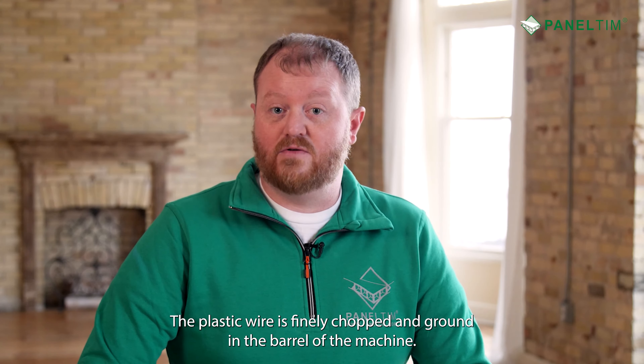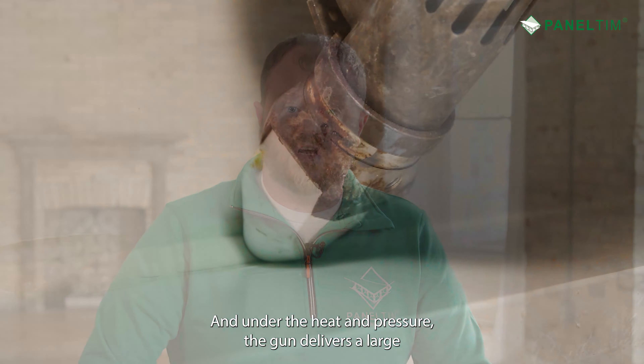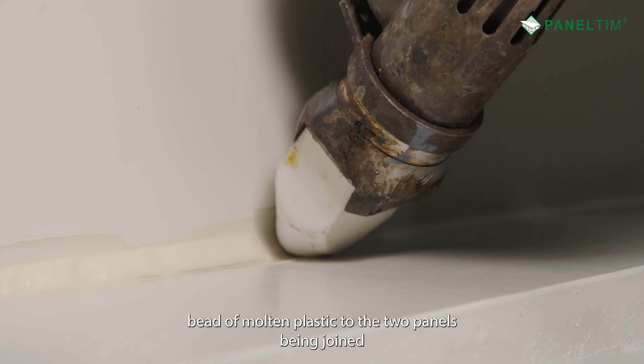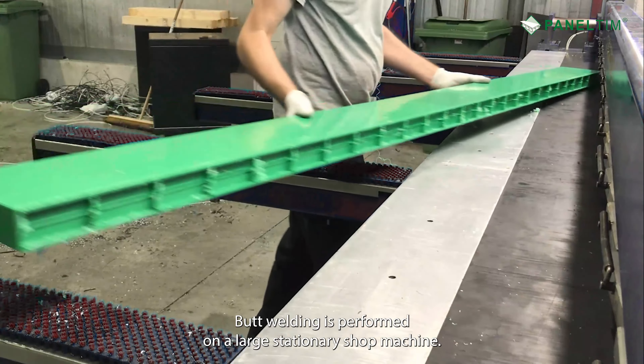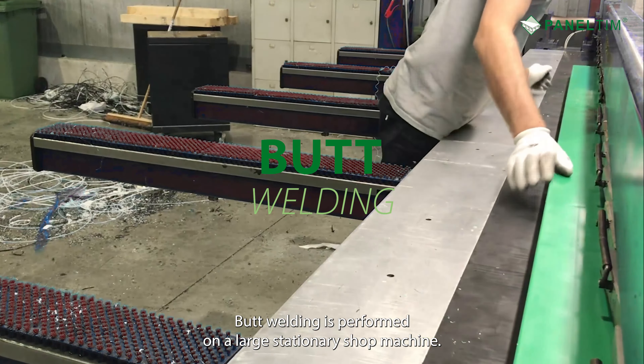Extrusion welding uses a welding wire and a handheld gun, but this machine is larger. The plastic wire is finely chopped and ground in the barrel of the machine, and under heat and pressure, the gun delivers a large bead of molten plastic to the two panels being joined. This technique is for more demanding applications where greater weld strength is necessary.